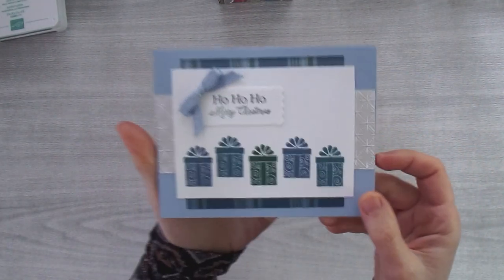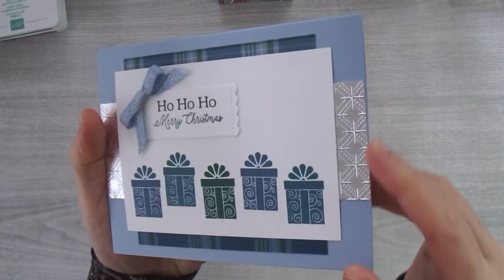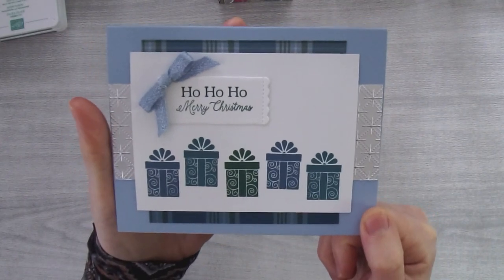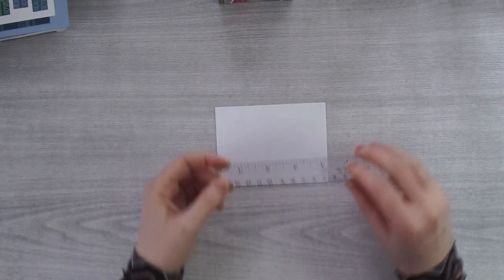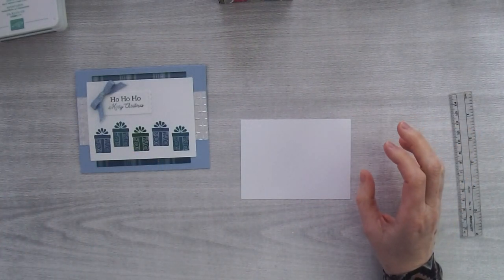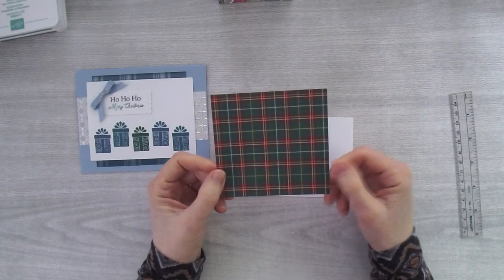Let's talk about this card. I stamped some gifts down at the bottom, used one of the labels from the die set, and there's beautiful embossing back here — that's the Dainty Diamonds Embossing Folder. Let's start with our base layer, the focal point layer. This is a Whisper White piece measuring four and a half by three and three quarter inches. I'm going to experiment today with some different colors.